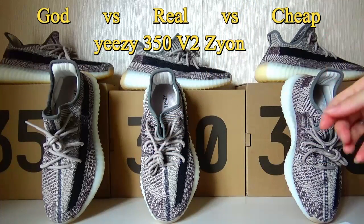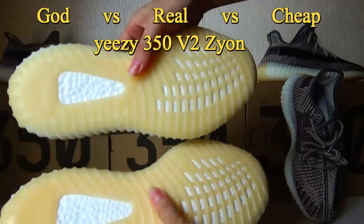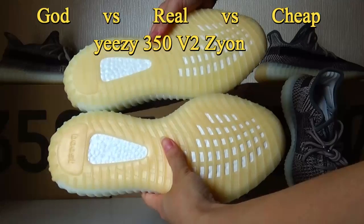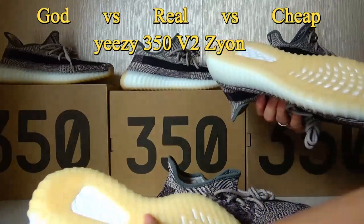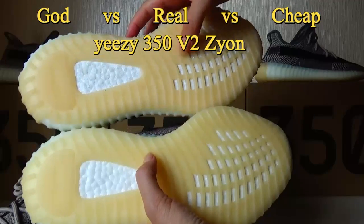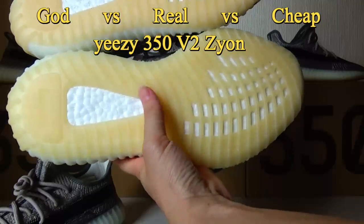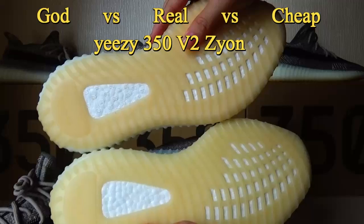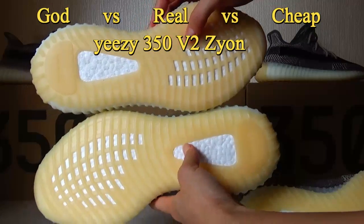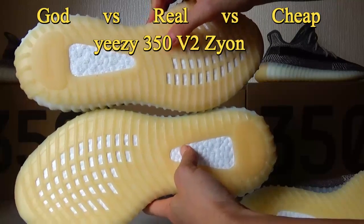Now let me show the other differences in color between these 3 Plus. Come down to the outside. This is the Gold version — the color is almost the same as the original. Compare with the Trip version — the Trip version on the outside, the color here is like a pink color. Now let's compare the Gold version with the Trip version. The Trip version color is too dark, like a pink color.